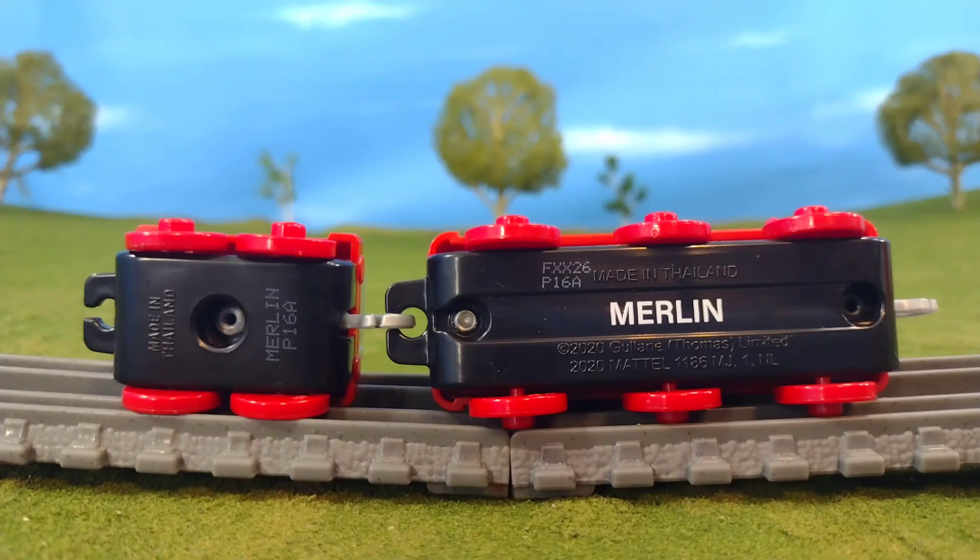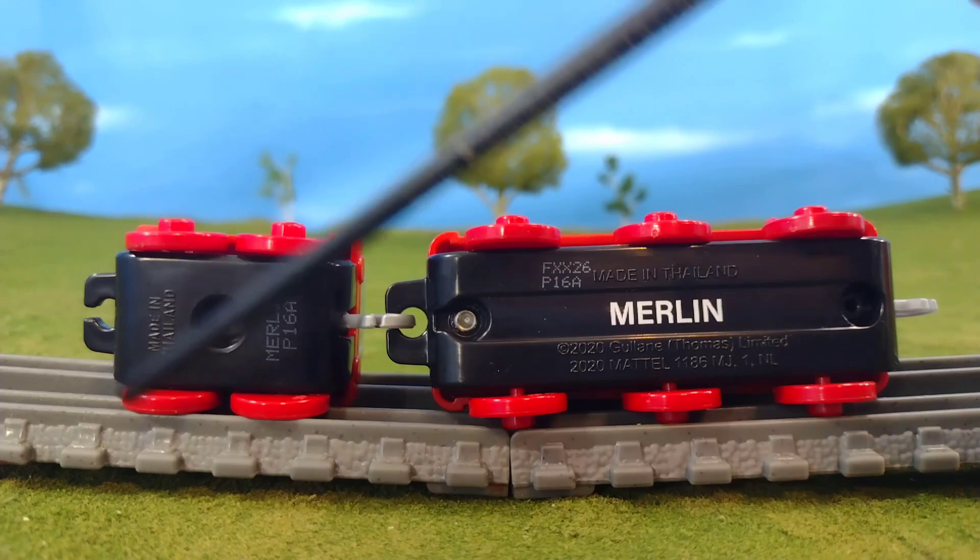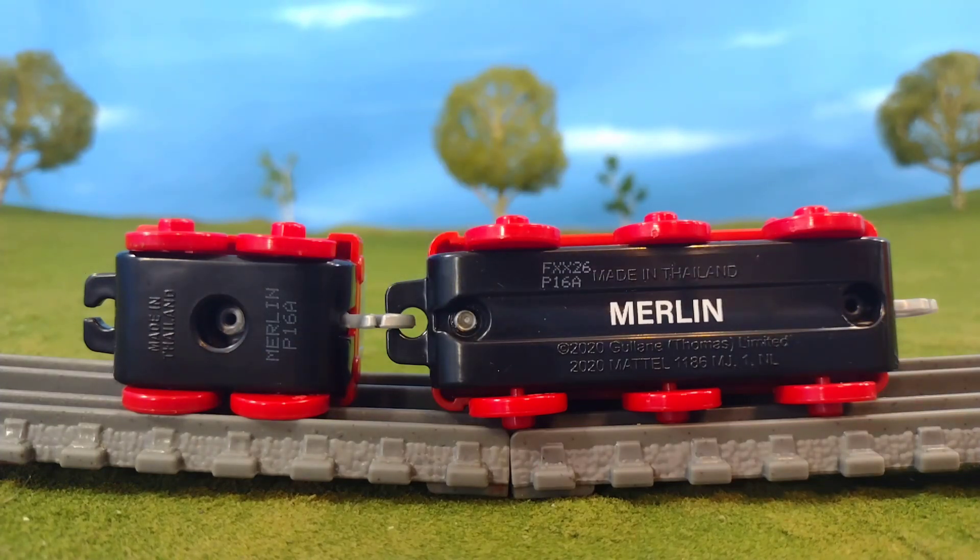As for the bottom of the engine, you'll see that Merlin's name is printed on the bottom. Here's that new one-railway style there, but the tender is basically the same from the last model.